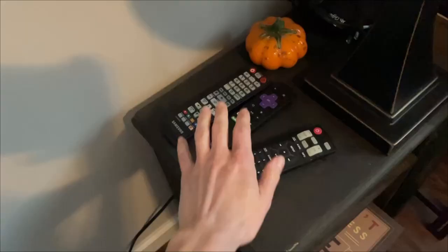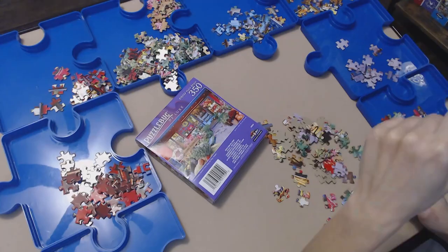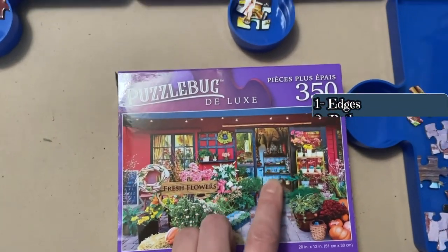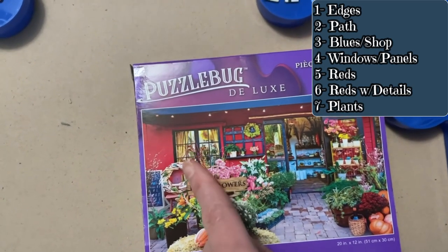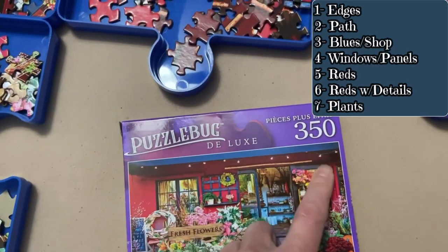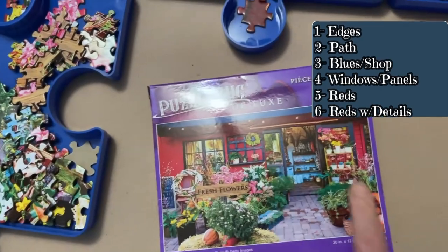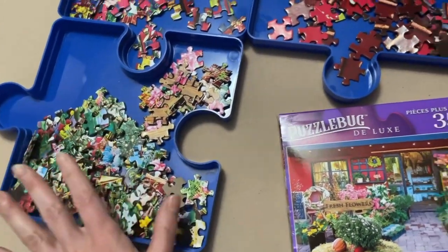Alright guys, let's get started on Puzzle Bug. The sorting only took about 10 minutes — it's only 350 pieces so it was pretty easy. First tray was the edges. Second tray was mainly the brickwork pieces. Third tray was the blues. Fourth tray had the windows and other details within the image. Next tray had more reddish tone pieces for the walls and edging. And the last tray was pretty much all the flowers, pumpkins, and plant life. That last tray will probably need resorting again, but we'll get to that later.